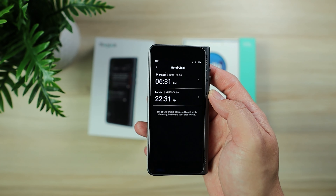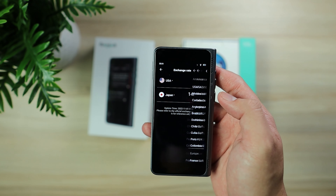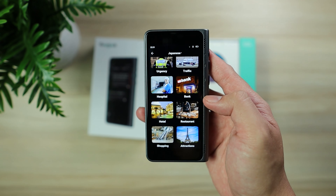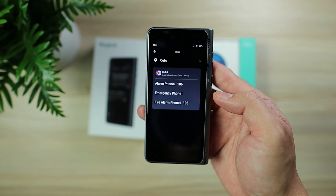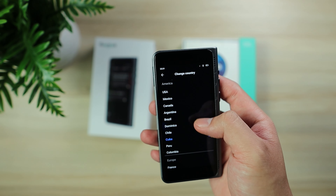You will also see photo translation — it will snap a photo and translate it. On the left-hand side there is a world clock, though for now you can set only two countries. There's also currency exchange, again with two countries you can set. And there are common expressions, which are presets of what you normally ask.